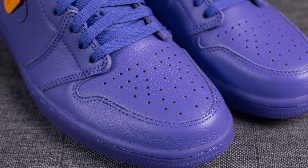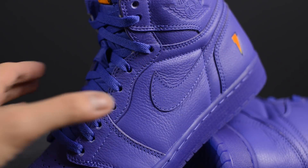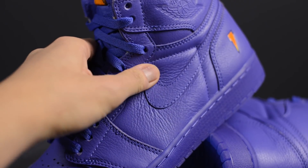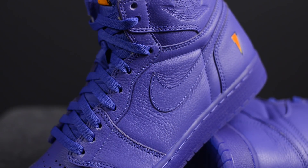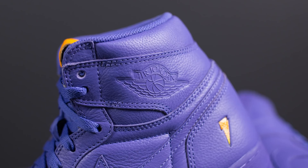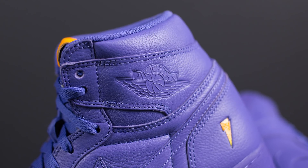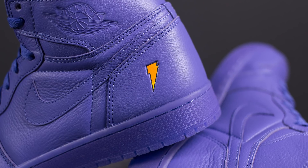Taking a look at the toe box, we have this tumbled leather with perforations found throughout the toe. This tumbled leather extends across the shoe including the Nike swoosh found on the midfoot of both the lateral and medial side. Around the ankle collar on the lateral side we have a Jordan Wings logo debossed from the leather, and there's also a small Gatorade lightning bolt done in orange on the lateral edge of the back heel.